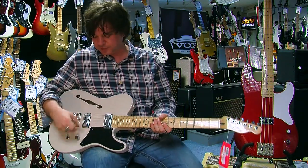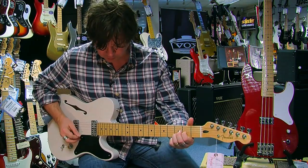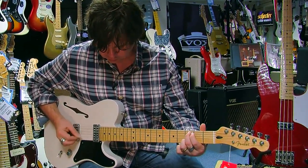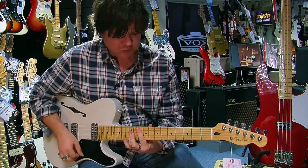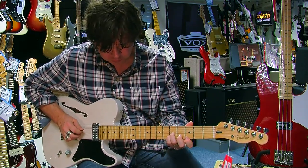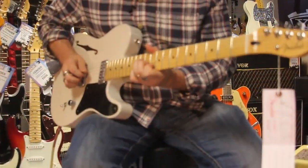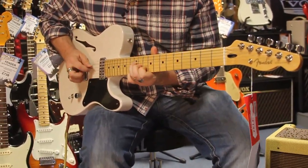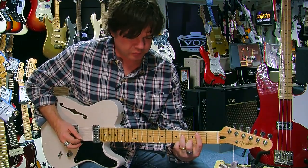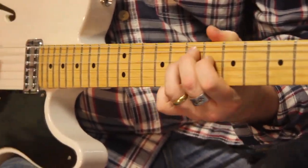Let's have a little play — you may never have heard these style of pickups before. We'll go bridge first and I'll just play some clean chordal stuff so you can have a listen to how it sounds. That's great for kind of anything clean. If we put a bit of drive on it as well, we get a lovely clarity going.